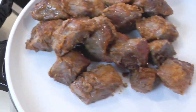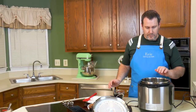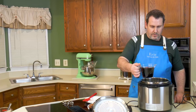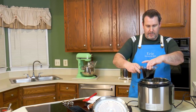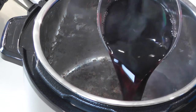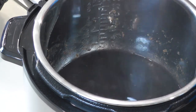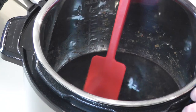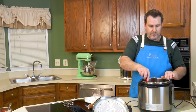The meat is browned and out. We need to deglaze this pan. Part of my liquid mixture is going to be half wine and half beef broth. So we have some red wine here, which will do a lovely job getting up all those brown bits. I just need heat — I still have this on the sauté setting.